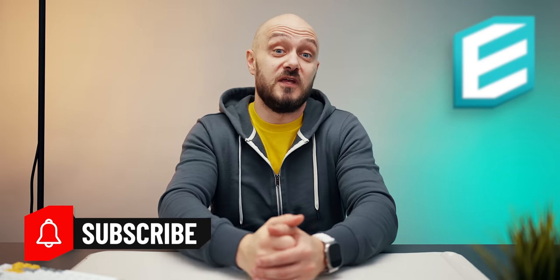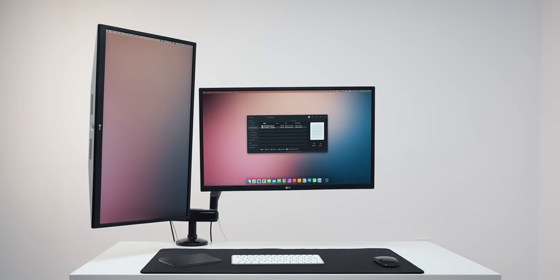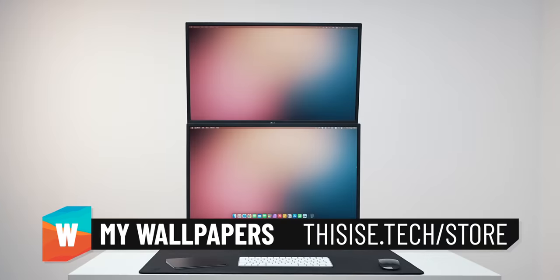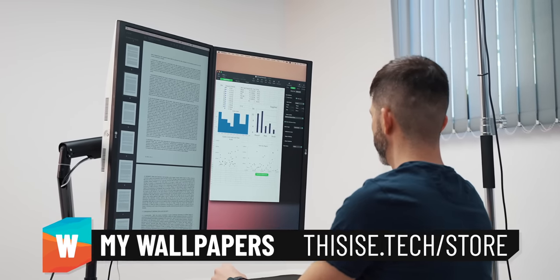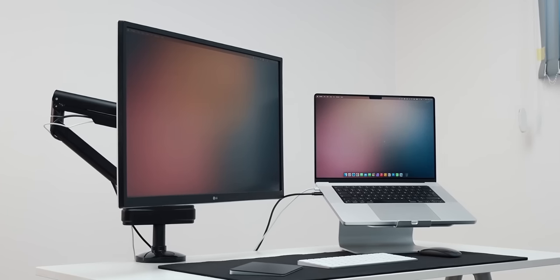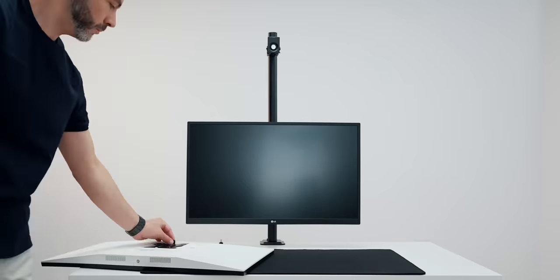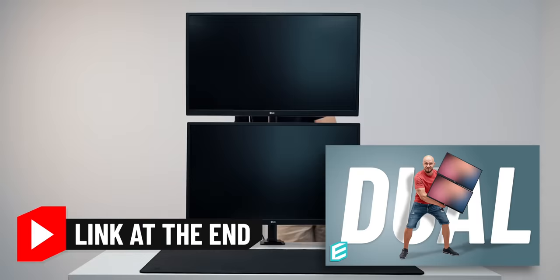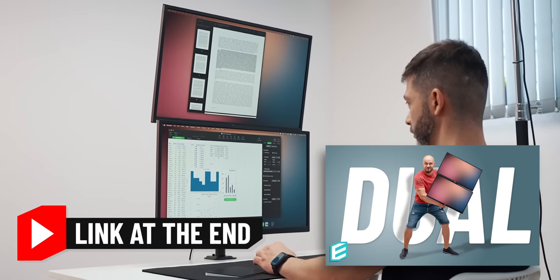If you end up enjoying this video, subscribe because… why not? There are plenty of choices when it comes to monitor arms. Some allow only vertical adjustments, others come with various joints for optimal customization, and others have the ability to prop not only one but two and even three monitors. In my dual monitor setup guide, I talk more about such arms, so if you're interested, I'll leave a link to the video below and at the end of this one.